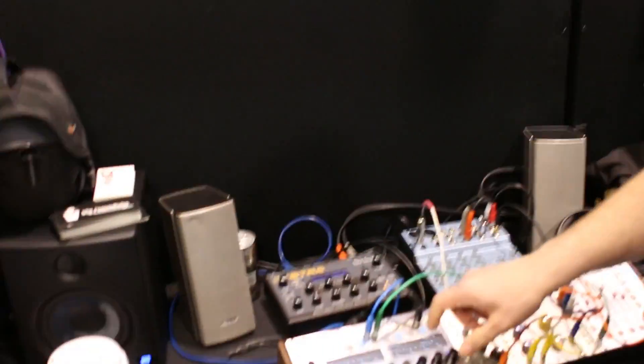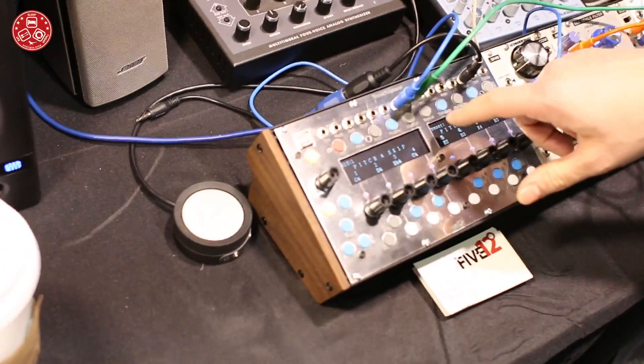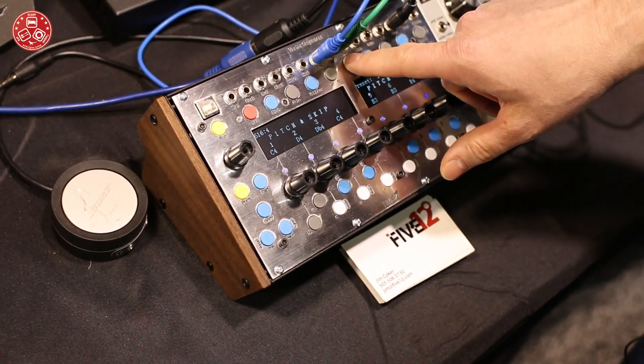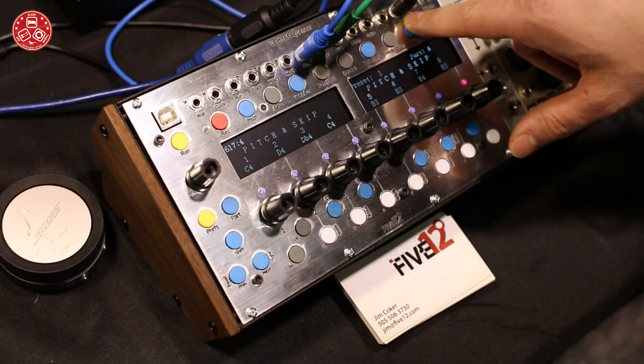It has four independent sequencers. There are two sets of analog outputs — pitch, gate, velocity; pitch, gate, velocity again. We also have two MIDI outputs.